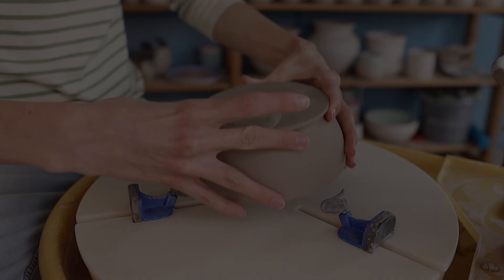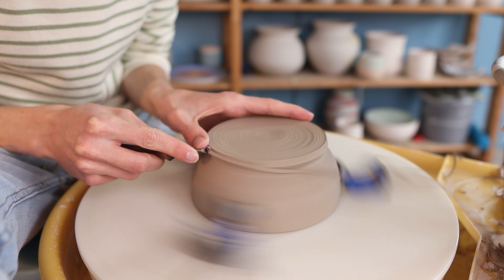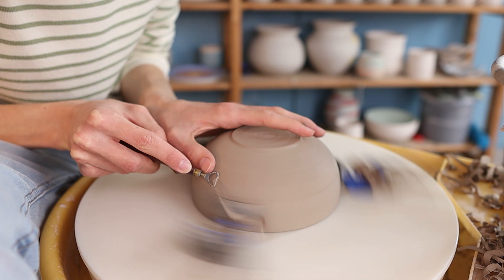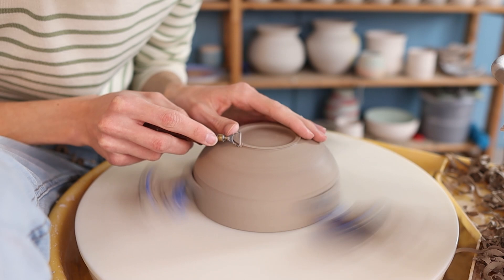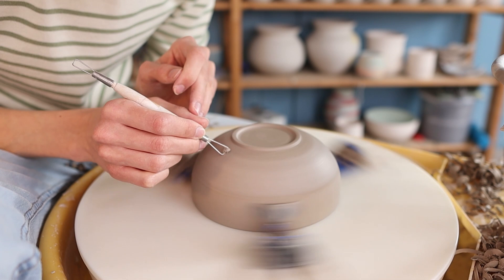After the ball has dried for a day I start trimming it. I place it upside down on top of my giving grip and then I trim it with a trimming tool. I first go over the bottom to make sure it's nice and flat and then I cut away a little bit of excess clay at the side and make it into one fluent round shape. Then I like to make a foot ring — I take away clay at the middle and also at the sides to really make it a ring. Then I go over it with a sponge to get rid of any lines and smooth it out. I also go over it with the trimming tool to get rid of slip created by the sponge, and then I smooth it out with my fingers so it's nice and smooth without having to sand it.